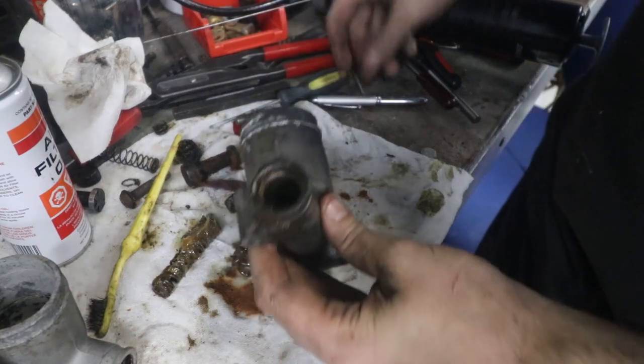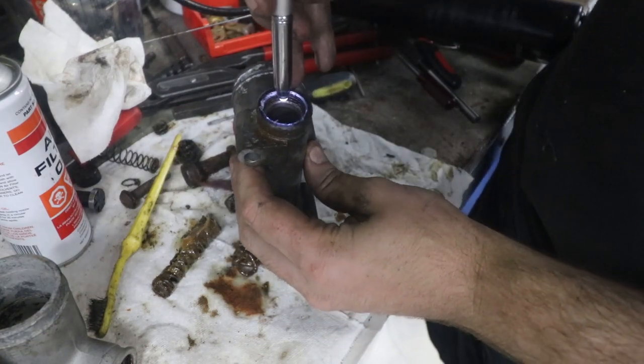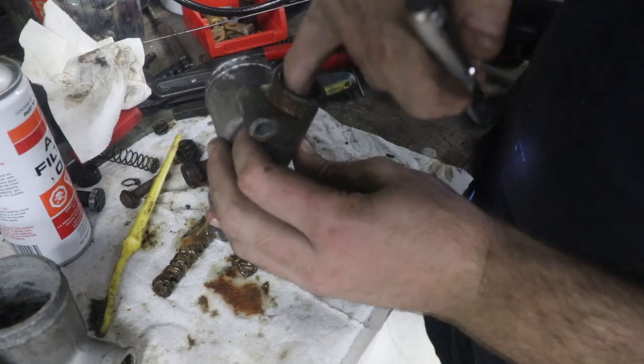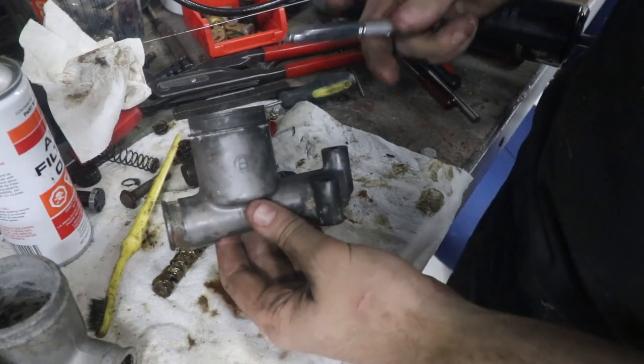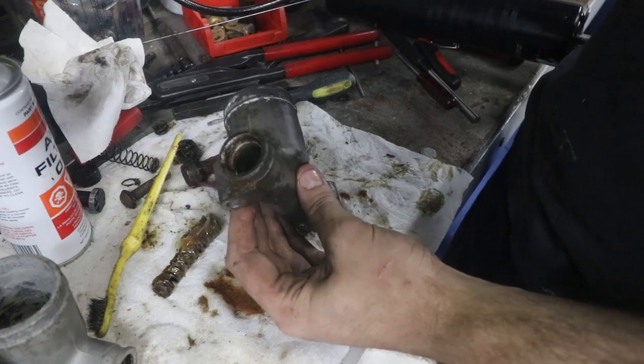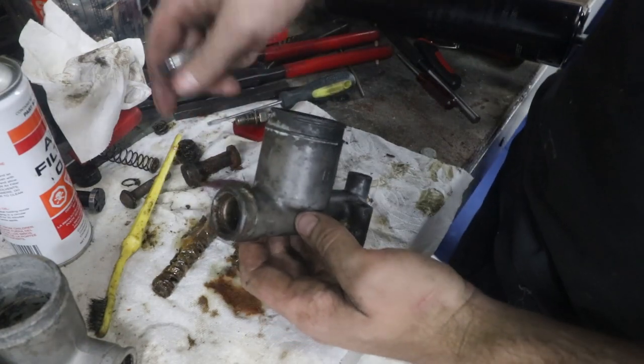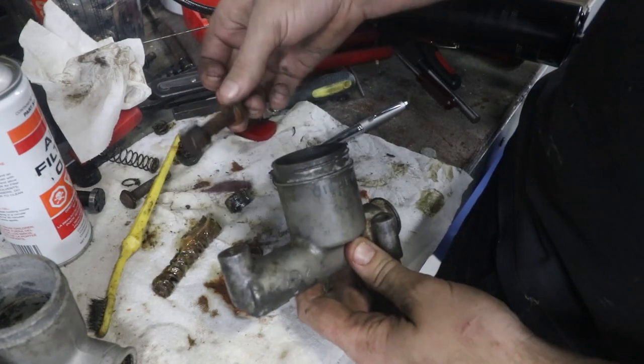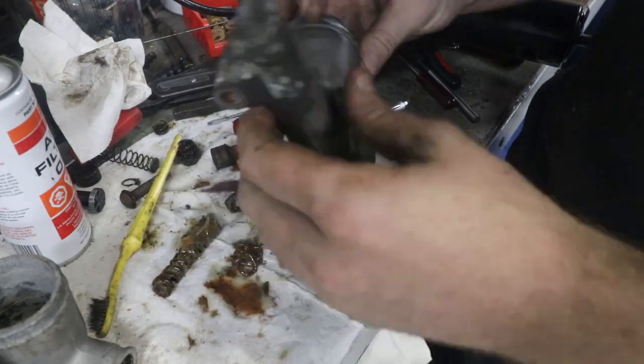We can inspect down inside the bore now and see how bad it is. I knew this one would be pretty terrible and I can feel it's got a big ridge in it because of how rusty it is. If you really had to fix something like this, you can get it bored and sleeved, or hone it and go an undersized piston — there's a few different ways to go about it. But that's the basic way of getting the seized piston out so you can actually have a look and see what's going on.